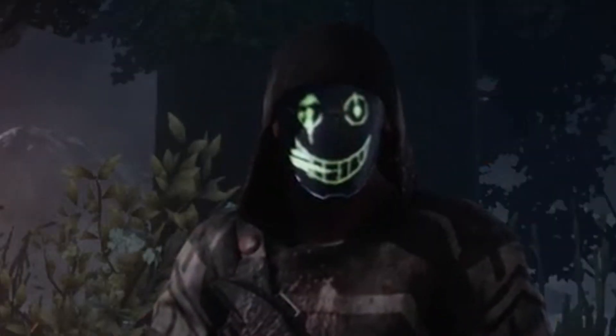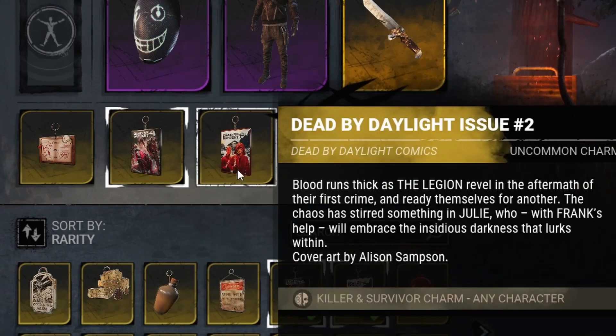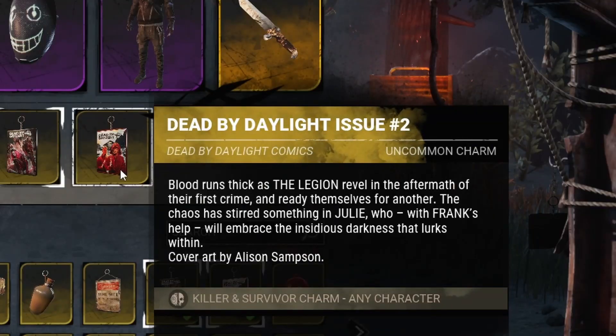Hey there! Here is everything you need to know about the Legion comic book charms. The only way you can get the unique code for the charms is to buy a physical copy of one of the comic books. No digital version comes with a code.